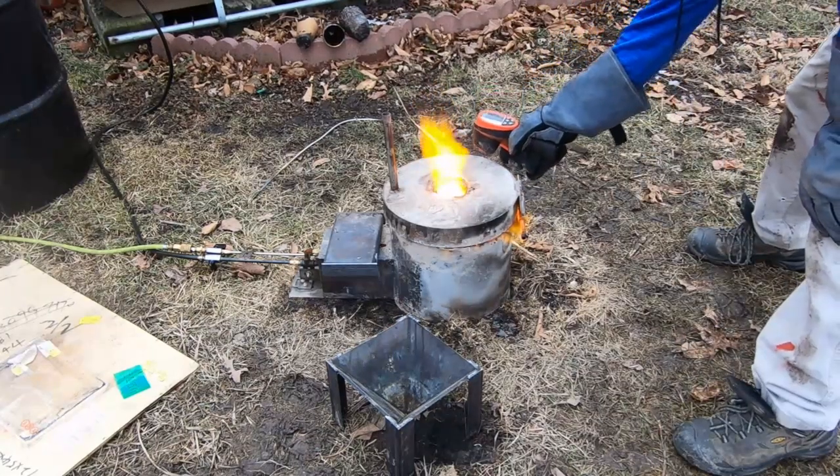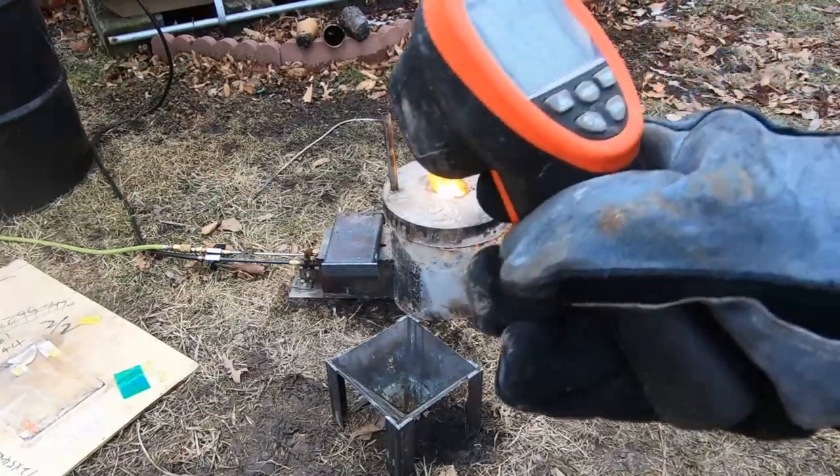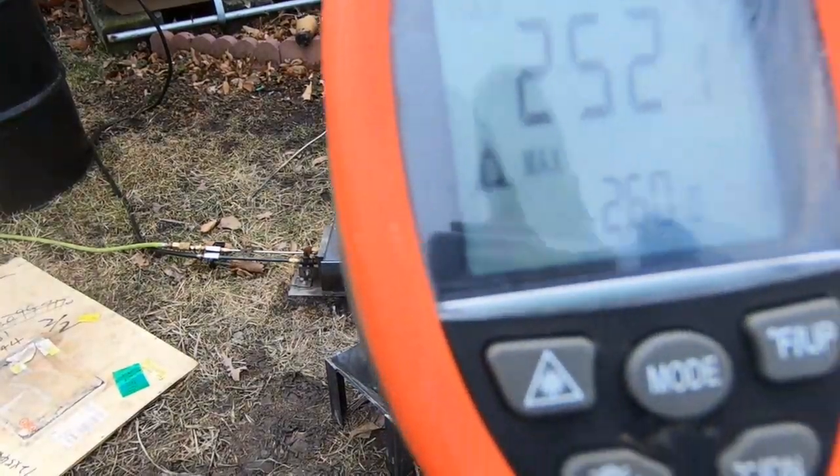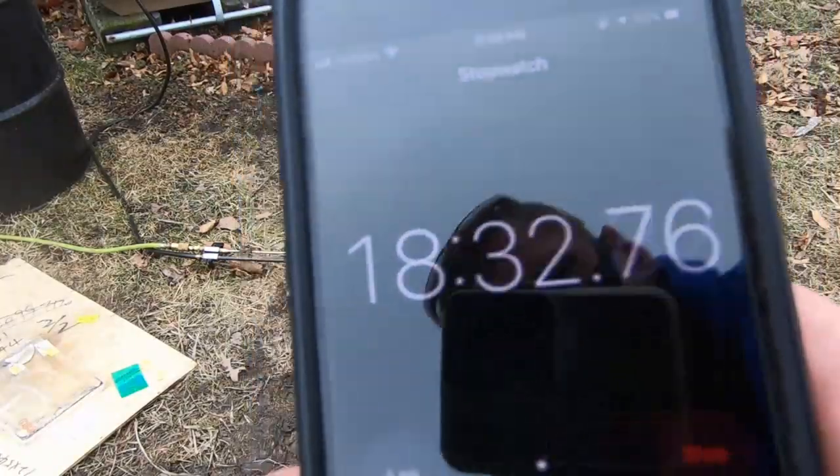We hit 2600 degrees today in under 20 minutes — that's a new record. I usually can't get that hot that quick. We're melting some anode sludge today, which is a very difficult task at about 1427 degrees Celsius.